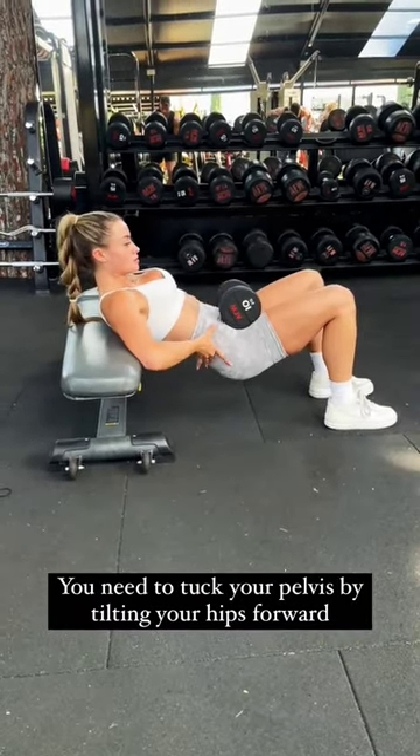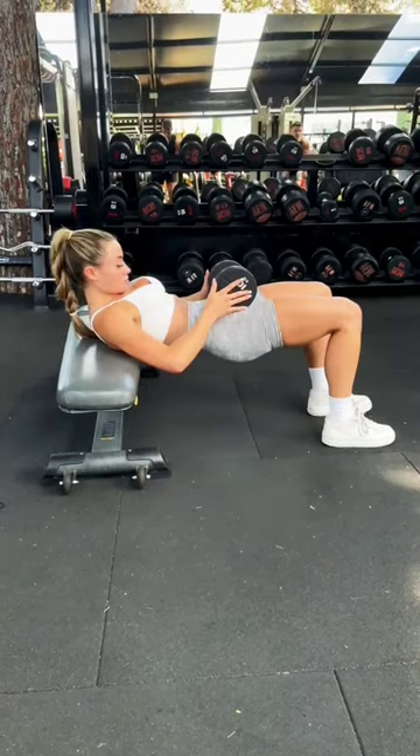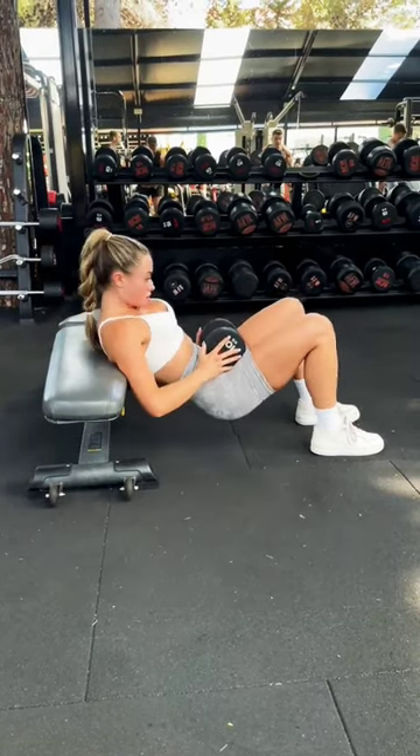What you're going to do is tuck your pelvis under like you're putting on a really tight pair of jeans, then tuck your chin in. And there we have it — as you can see I'm not going as high, but it is a perfect hip thrust. You're not hyperextending and you will not have any back pain.